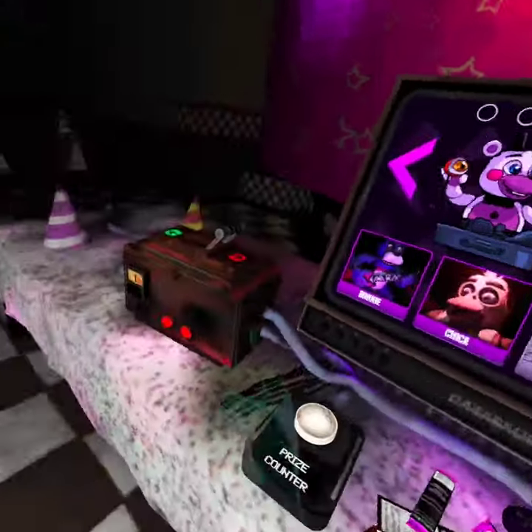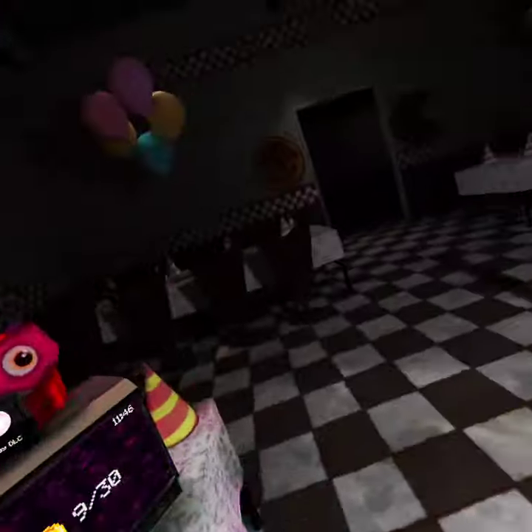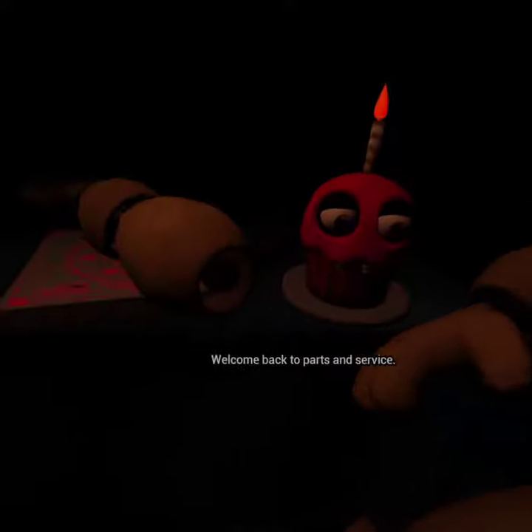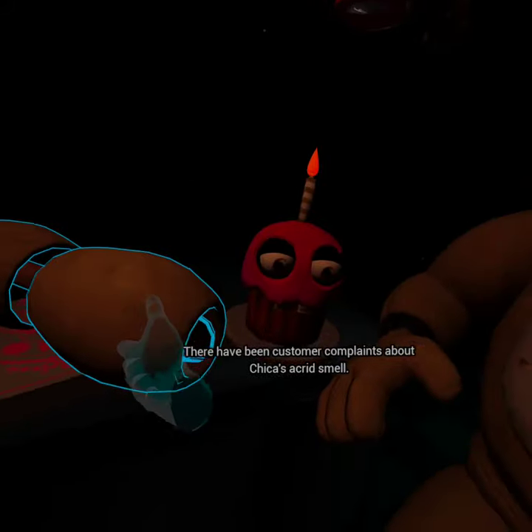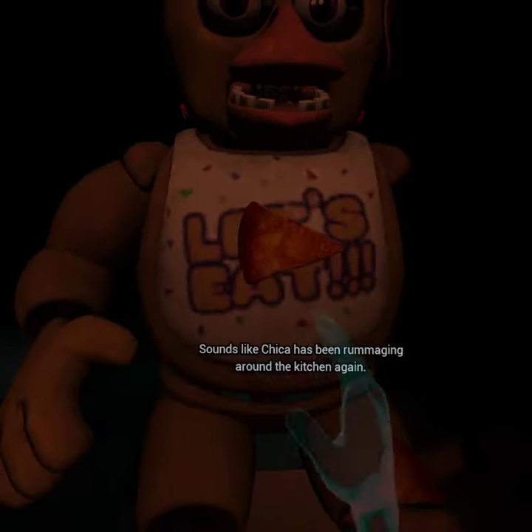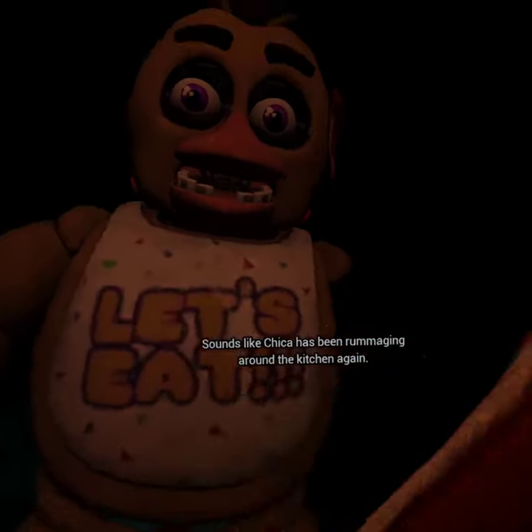Scary chicken. Who is this again? Oh no. Welcome back to Parts and Service. There have been customer complaints about Chica's acrid smell. Sounds like Chica has been rummaging around the kitchen again.